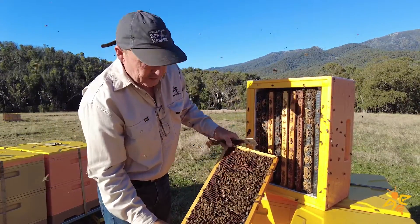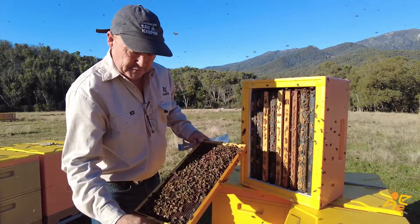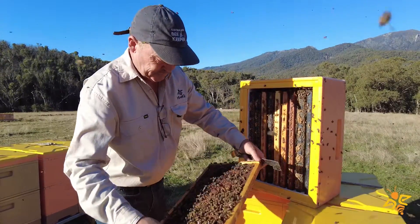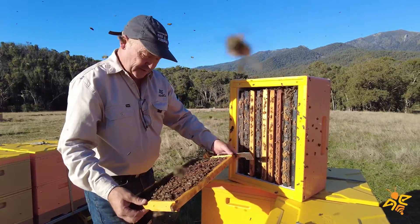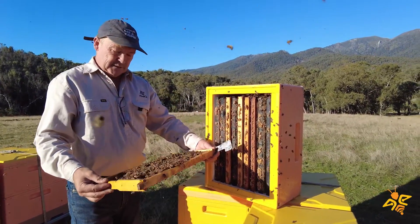They're putting fresh honey in here at the moment — the bees are actually on a nectar flow. There are a couple of different trees flowering here, eucalyptus trees, one of them is black sally, so it's flowering right now.